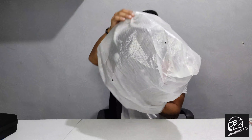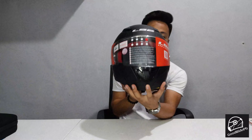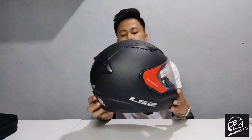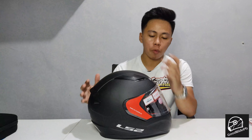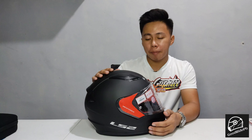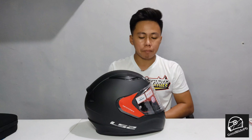So to recap, the helmet we're unboxing is the LS2 Rapid Full Pace. The color we chose is matte black. If you notice, our motorcycle and our helmet are both matte black — it's my favorite color.